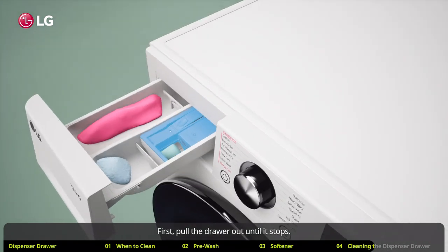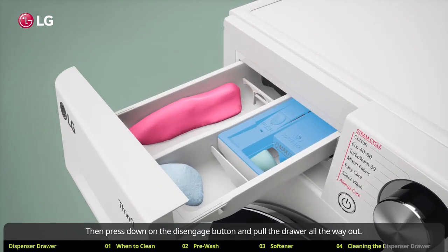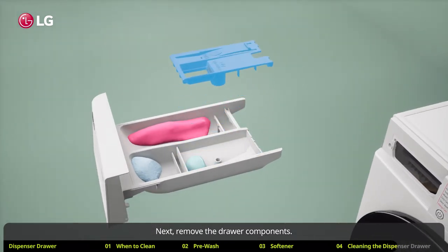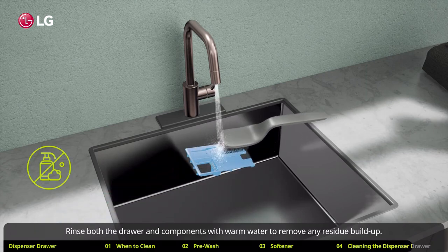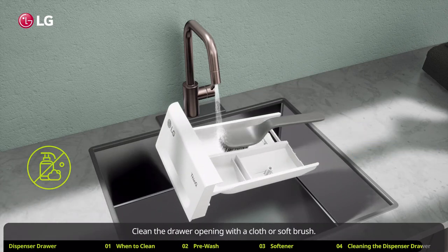First, pull the drawer out until it stops. Then press down on the disengage button and pull the drawer all the way out. Next, remove the drawer components. Rinse both the drawer and components with warm water to remove any residue build up. Clean the drawer opening with a cloth or soft brush.